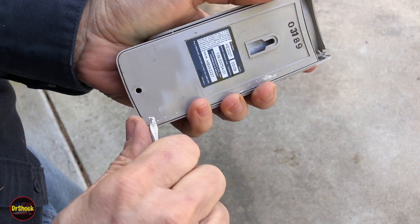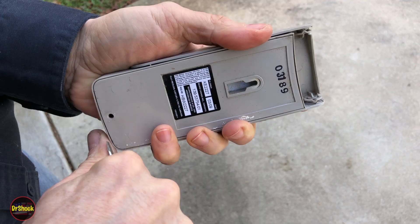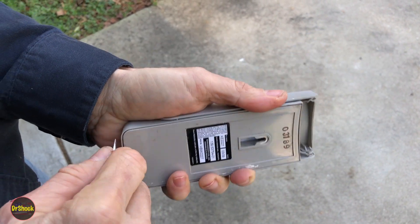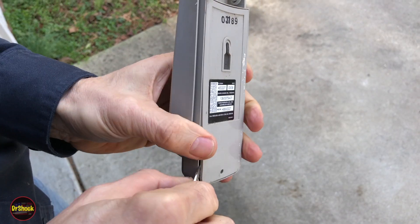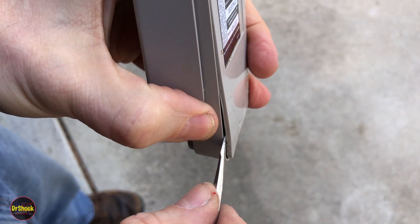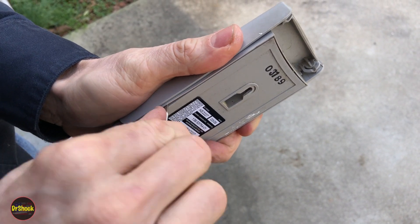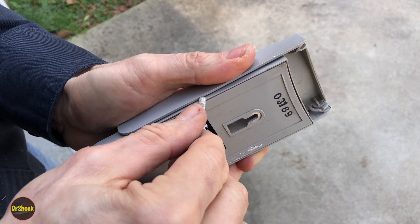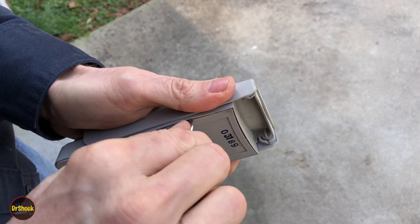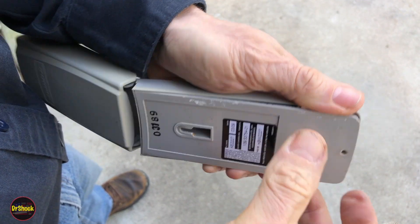Just take your time and find the weak spots in the glue, working it loose all the way around. Make sure it's not going to slip, and make sure you have good control so it doesn't go in too far — just make a couple of passes. The cover depth is not very far at all. Don't try to pry it off all at once because there's a good chance it'll break, and then it'll be difficult to reseal and keep moisture out.